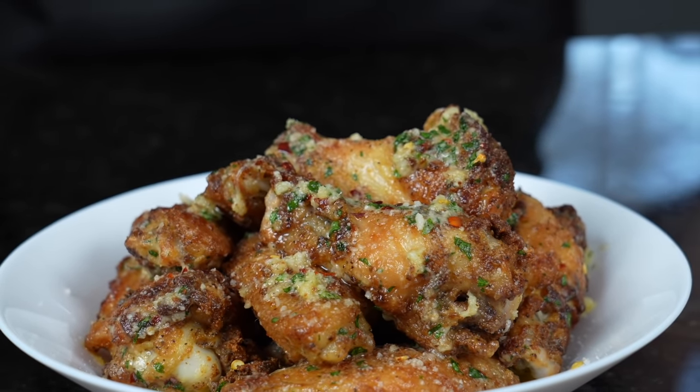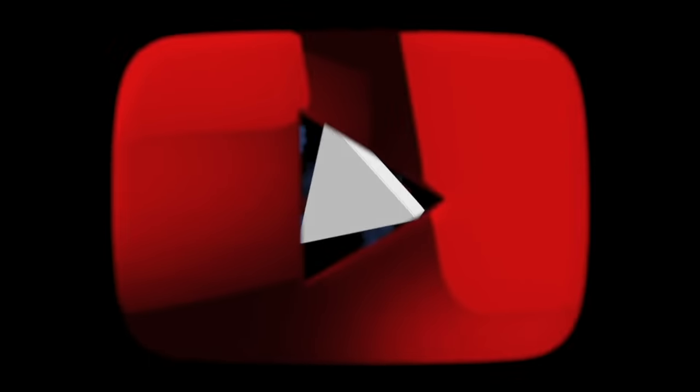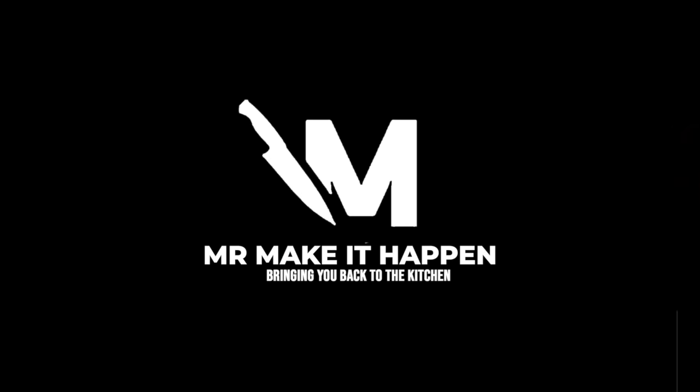Brace yourself for a trademark money shot. Looking good! Going in for the taste test — these wings definitely deserve to be on your Super Bowl Sunday menu. Let me know what you think in the comments, give a thumbs up, hit that subscribe button and the bell to enable notifications. As always, thank you for your support.